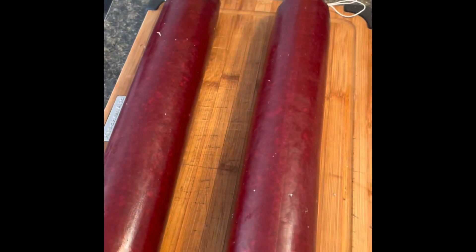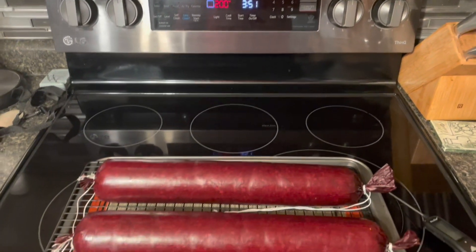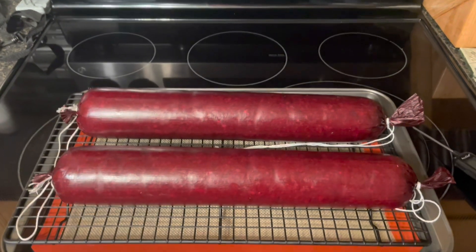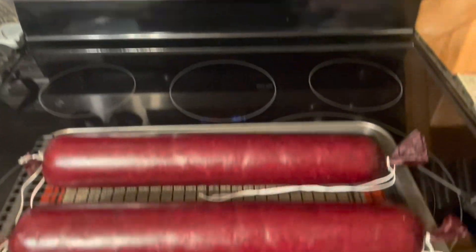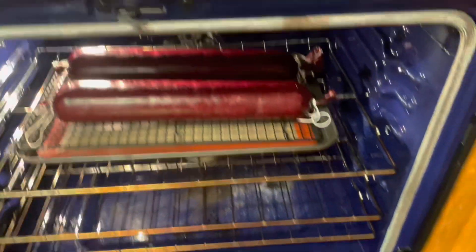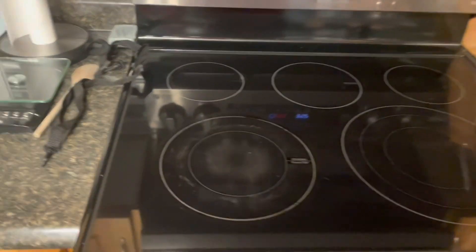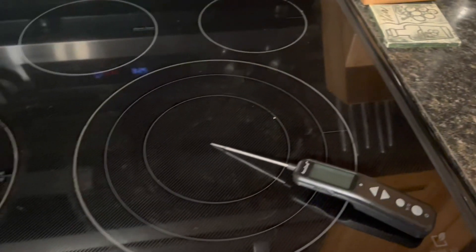Now we've got them tied up and ready for the refrigerator. It's about 20 hours later — early in the morning. I'm an early riser. We left the summer sausage in the fridge overnight, and now we're going to start the cooking process. We've got the oven set to 200 degrees Fahrenheit. I've laid down a rack on a tray and I'm going to put them in the oven just like they are. I'll leave them for a few hours — five or six hours — checking on them throughout. We're looking for an internal temperature of about 160; the recipe says 156. I've got my digital thermometer there to check.